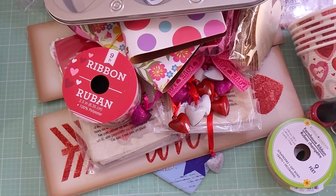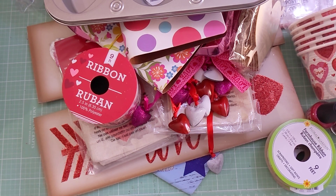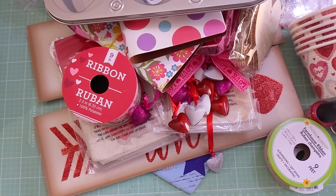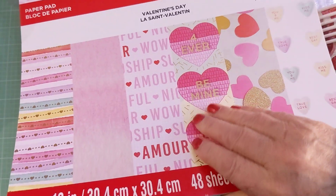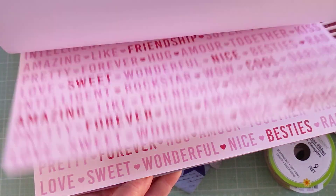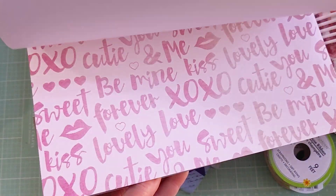Jumping over to Michael's quickly — I didn't get too much, just two or three items. I picked up that Sweet Talk Valentine paper pad. I wasn't going to buy it, but then I saw it and thought I'd be mad at myself if I didn't get it. It was on sale with Valentine's being 40% off so I went ahead and picked it up.